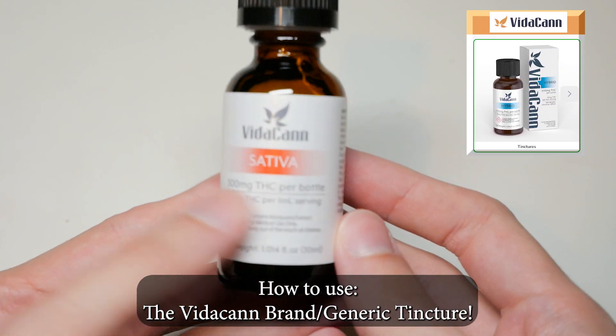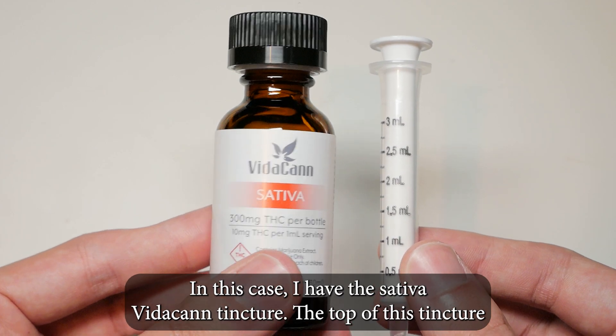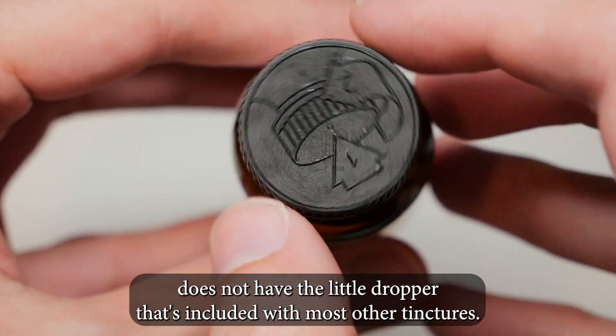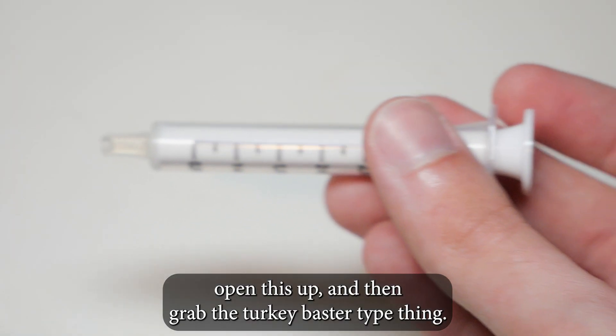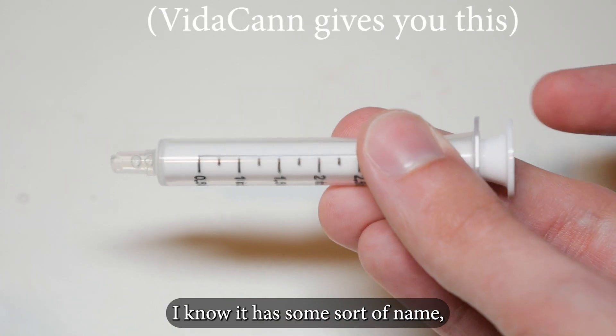How to use the Vitacan generic tincture. In this case I have the sativa Vitacan tincture. The top of this tincture does not have the little dropper that's included with most other tinctures, so you're going to push down on the cap and open this up, and then grab the turkey baster type thing.